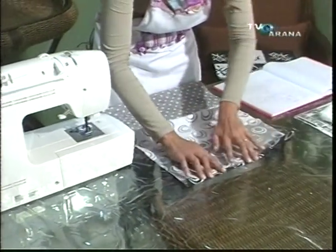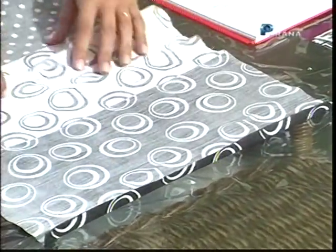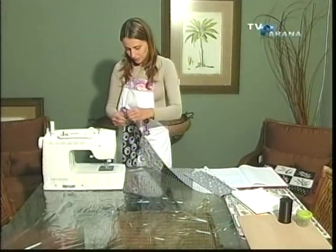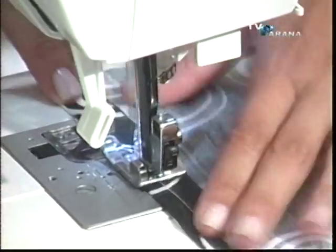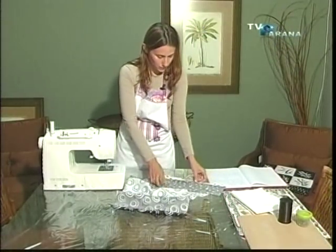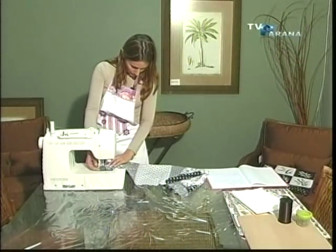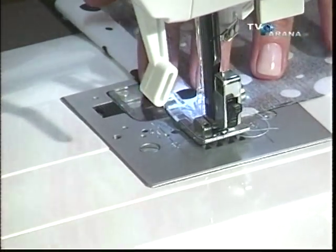Vai fazer aqui uma dobra, mais ou menos uns 2 centímetros, e vai passar na máquina. O outro lado, a mesma coisa — uma dobra e passar na máquina. Feito um lado, passou uma costura. Vamos fazer a costura do outro lado. Não precisa prender com alfinete, porque aqui você vai usar o tamanho do pezinho — prendeu, fixou, tranquilo. Aquelas que não tiverem prática e quiserem alinhavar, pode ficar tranquilo, mas eu acho que não precisa.